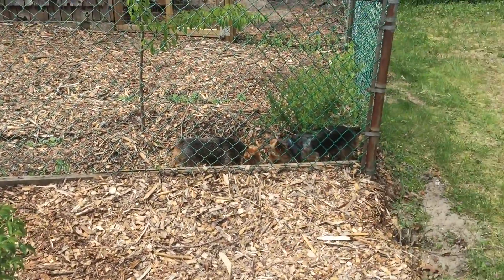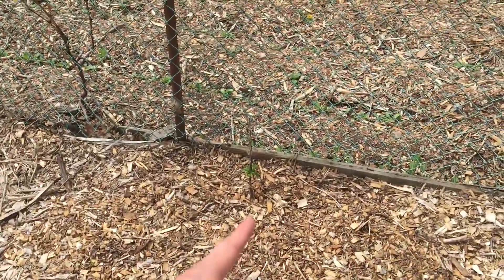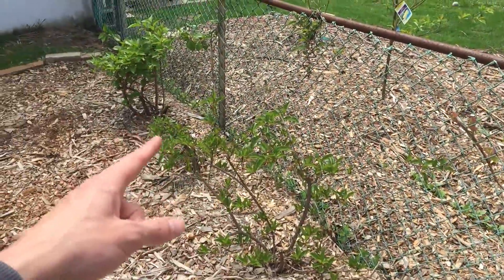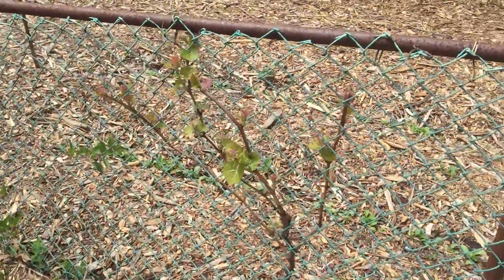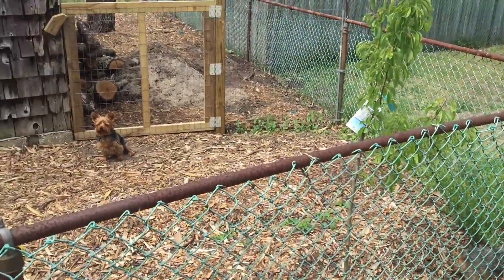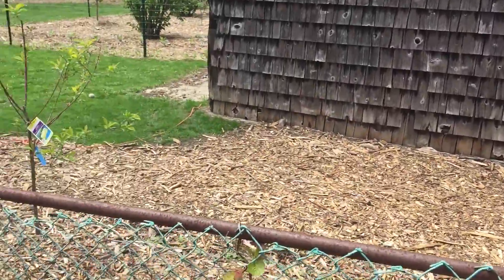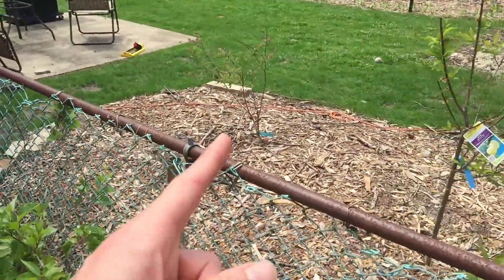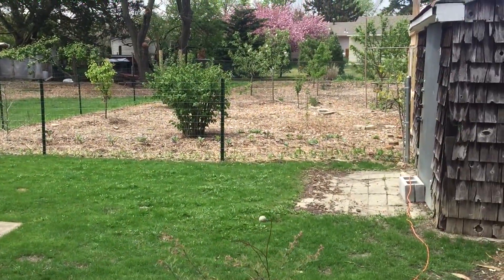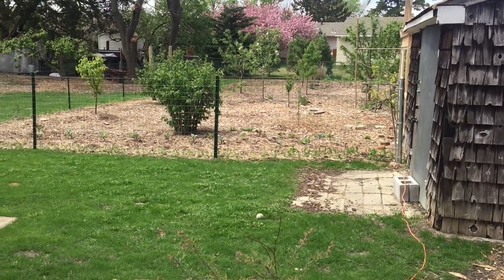Elderberry. Right there is the goji berry. Black cat raspberry. Then hardy kiwis — two females, one male. Another grape. Another moon glow pear. And that's the food forest right through there. Another blueberry over there. And then this is the food forest — looking straight through — the main food forest.